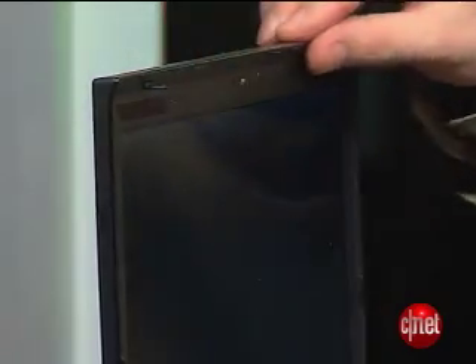Of course, people have been talking about how thin and light this laptop is, and it's certainly no heifer, but the display is a little bit thicker than we've seen on some other laptops recently, and it's actually got this weird overhanging bezel right here that makes it feel a little chunkier.